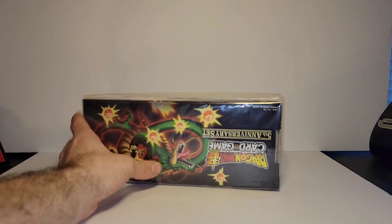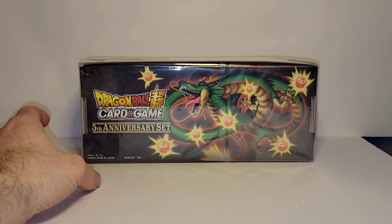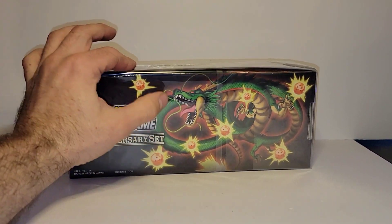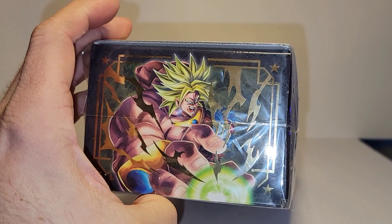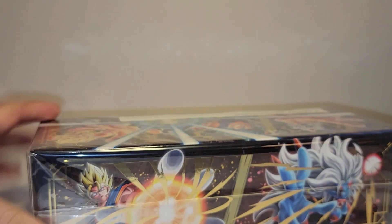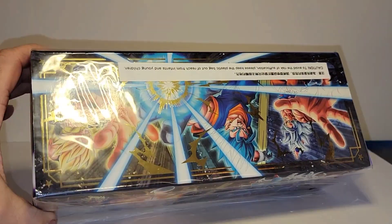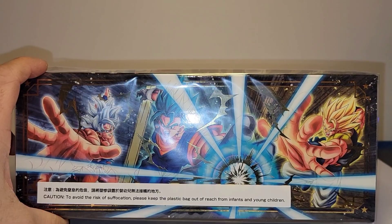That's your play mat. Then you have your box. You can see you have Shenron and the 7 Dragon Balls on the front, the 5th Anniversary set, with an image of Broly on the side, Vegito, Ultra Instinct Goku, Vegito, and Gogeta.